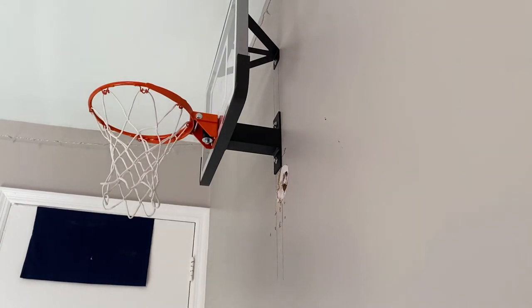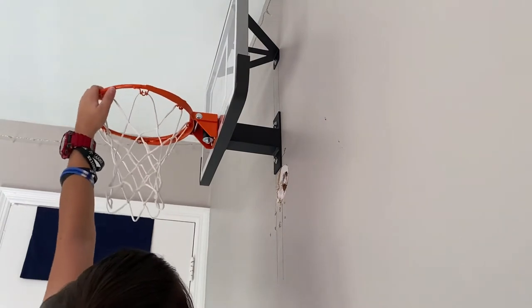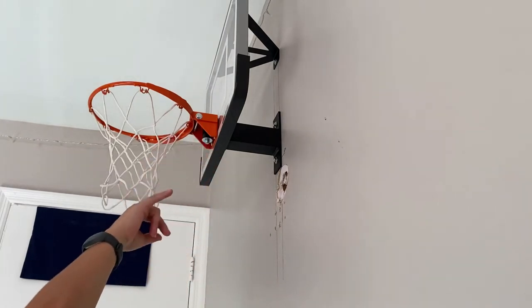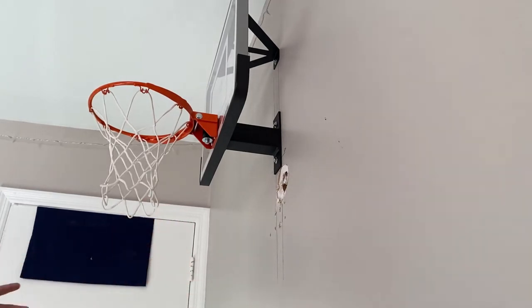It's got a two-piece backboard with an aluminum frame, and then the backboard sits inside of it. If you somehow break the backboard — which you probably won't — the bolts go right through the backboard and then into the arm, so you don't have to worry about any pressure on the backboard. See how it doesn't flex at all.